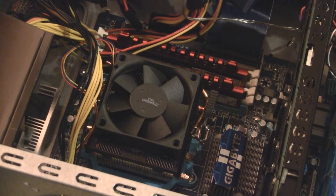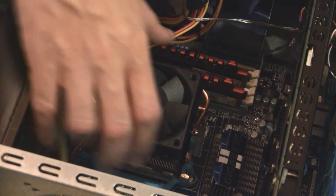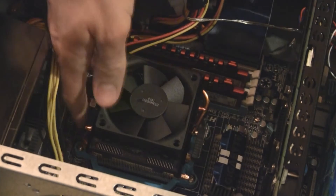First thing I'm going to do is remove the old cooler. Now, this should be very easy because it's just a snap-on, snap-off kind of thing.